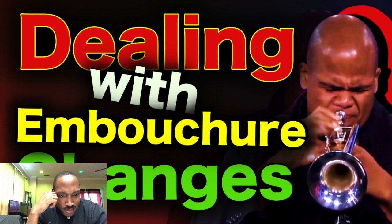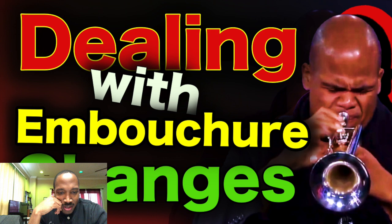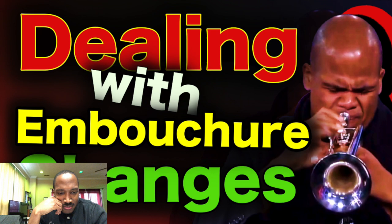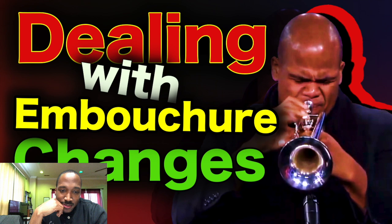Basically, there's going to be a crossroads point where you have to make a decision. Are you going to fully commit to the new embouchure and just barrel through it — and suck for a while — or are you just going to struggle? Or are you going to keep switching back and forth? Personally, I don't feel like if you keep switching back and forth you're ever going to fully make the switch.